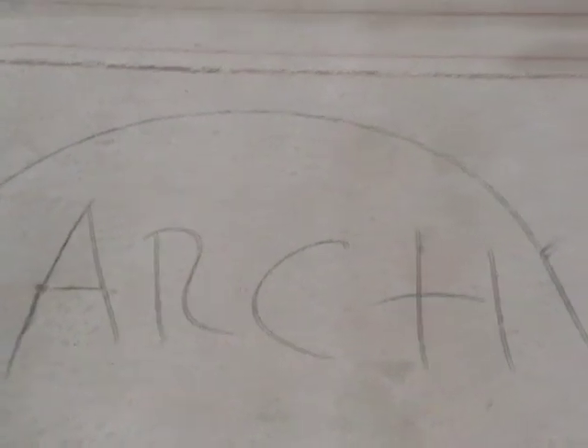Details such as arches, pot shelves, soffits, and any nooks that you're going to be putting in should also be indicated on the slab.